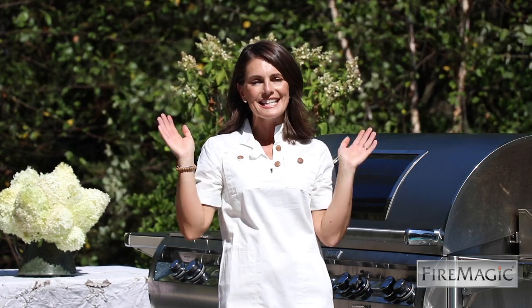Hi everyone, I'm Anna Rossi, grilling up a storm on the Fire Magic, and there is so much to love about this grill. But maybe one of the most show-stopping features is the rotisserie. Are you ready to have some fun?